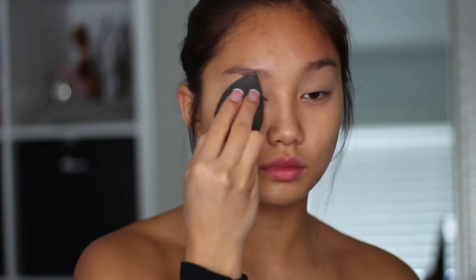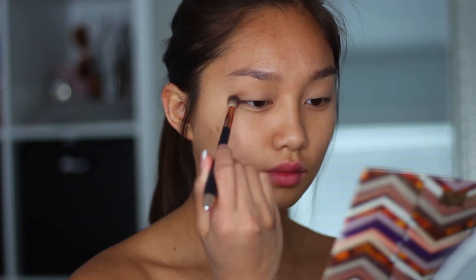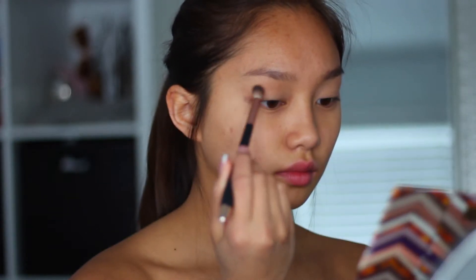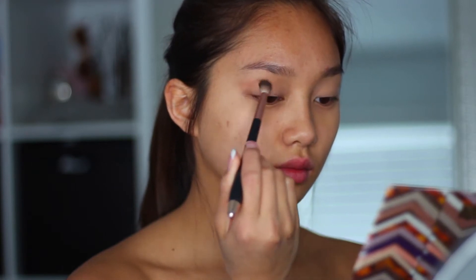Then I'm going to be taking the CoverGirl Translucent Powder and I'm just going to be tapping that on my eyelids so that way I set it in. Then I'm going to be taking my Tarte Claye palette and taking this kind of warm, bronzy color, and I'm going to be putting that all over my eyelids, mainly focusing it on my crease and bringing it all the way over to my inner corner.